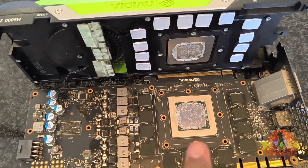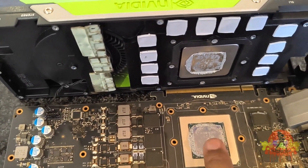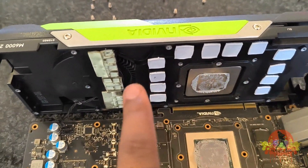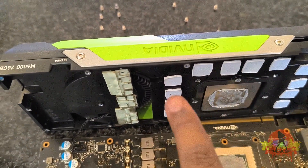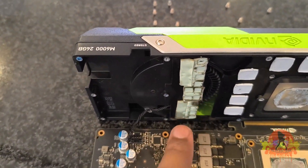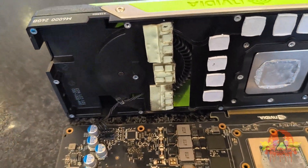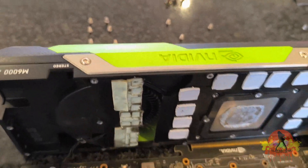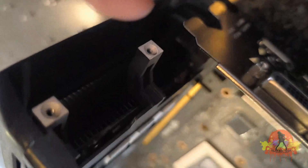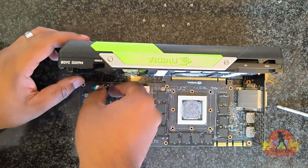I'm going to use my alcohol swabs to clean off the thermal paste off of the GPU and off of the heat sink as well. I will also change the thermal pads on the GPU right here, as they are dirty and dry. Lastly, I will use my blower to blow air into the back of the GPU to get rid of some of the dust. I'll unclip this so I can work on it without damaging anything.